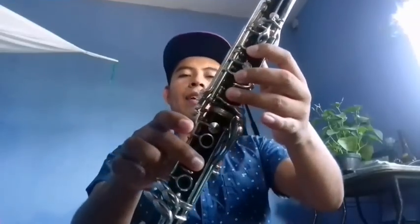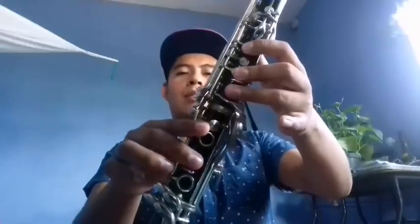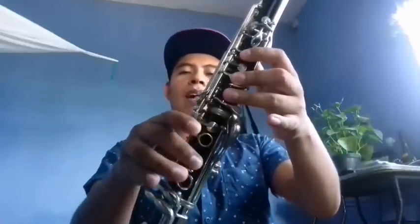Y el tercer clarinete de fa: fa, fa, sol, la, sol, fa, mi, re sostenido, fa y sol.